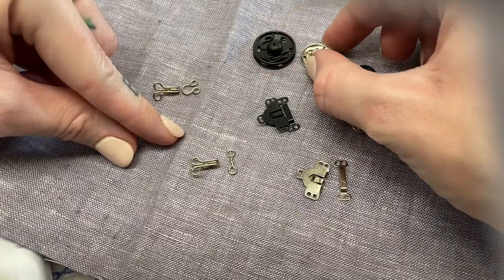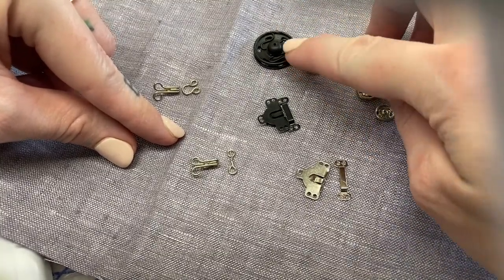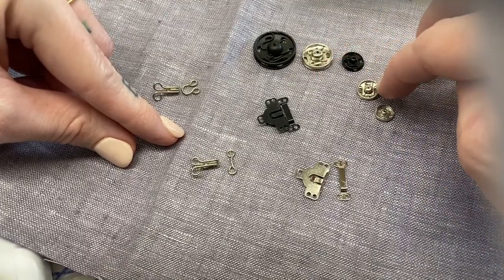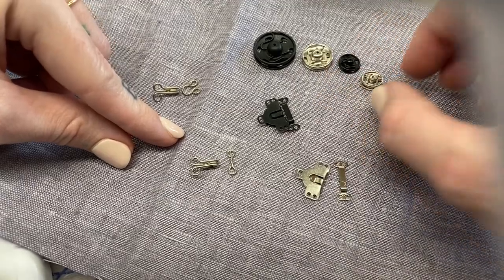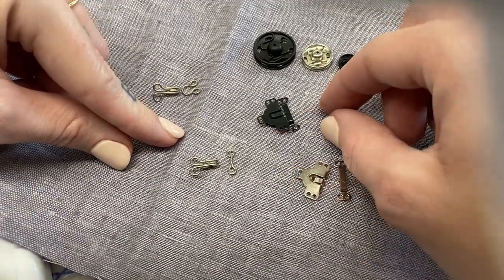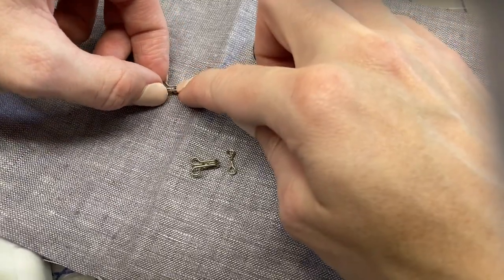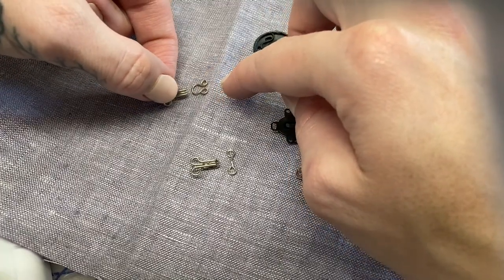Let's talk about some common hardware that you might use on a garment, starting with snaps. We have our whopper, popper junior, whopper, and other sizes you can refer to by millimeter and the line unit of measure. We also have a skirt hook and bar, and the more common hook and eye, which is the round piece of hardware.